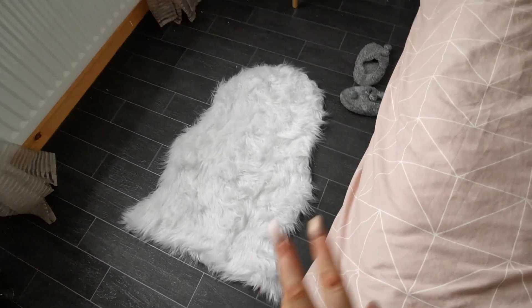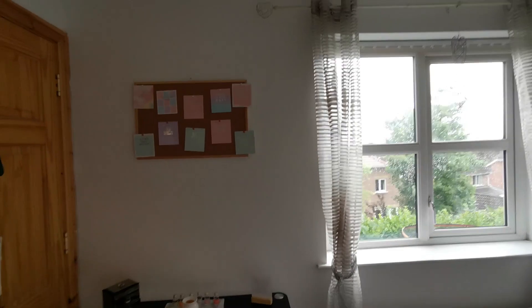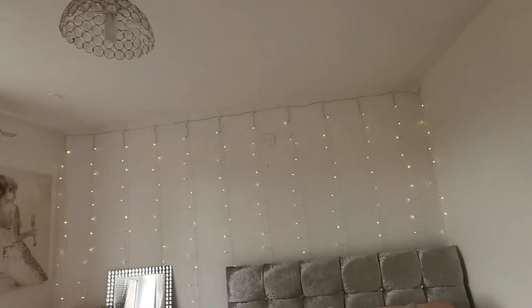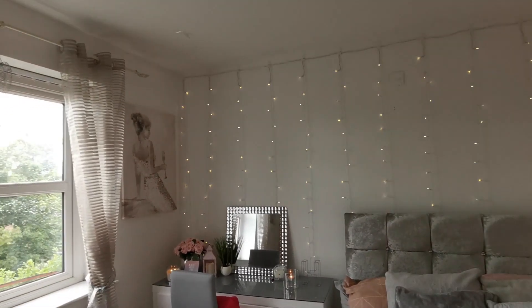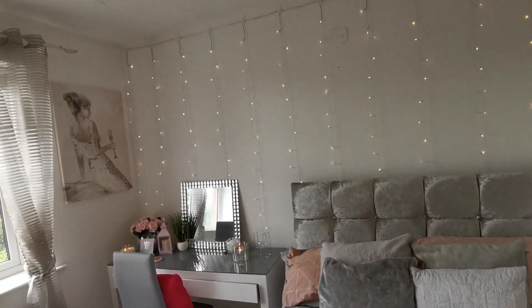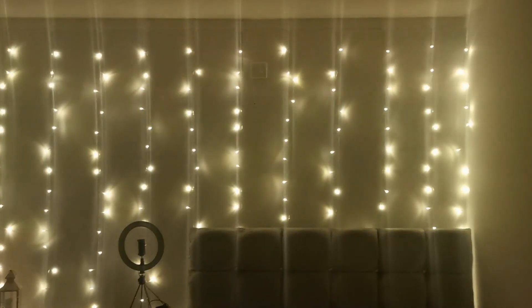Finally over here I just have this fluffy rug with my slippers — the rug is from B&M and I love it. It's really simple and minimalistic; I didn't want too much clutter. The lampshade is from The Range. It smells amazing in here because I love having candles and essential oils on. Here are my lights at night time — how cute are they?